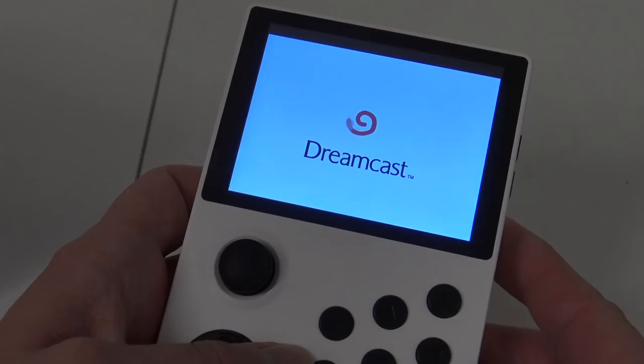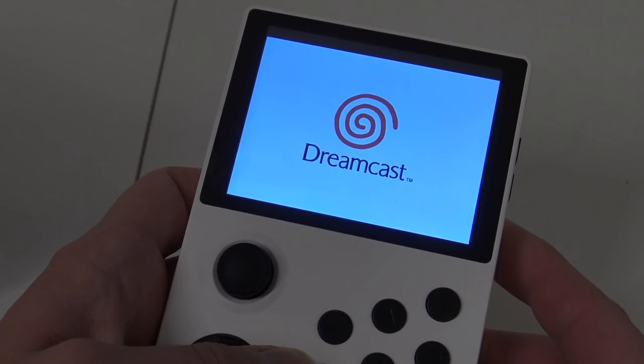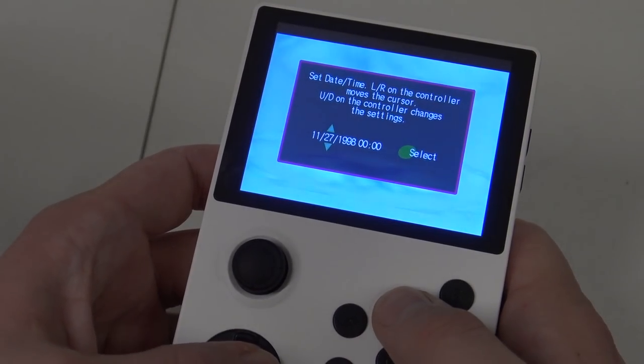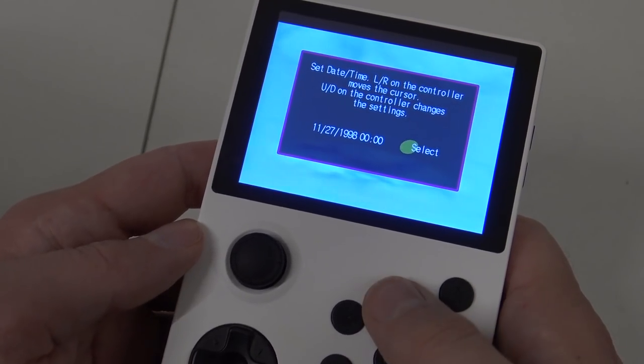The Dreamcast is a system you don't see very often on handhelds. I can already tell you it is really flawed on this device, and you need to choose the date every single time when you boot up a game.